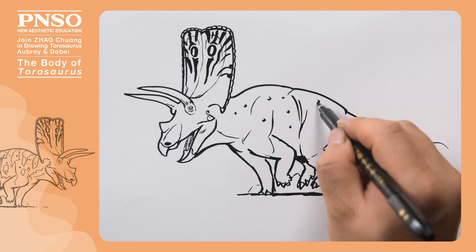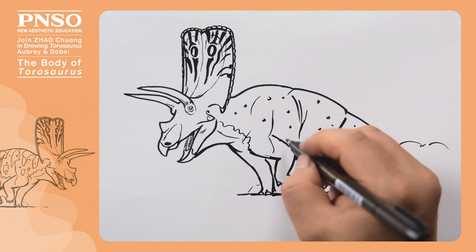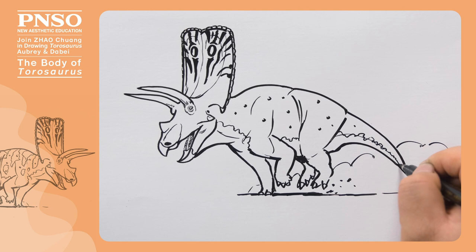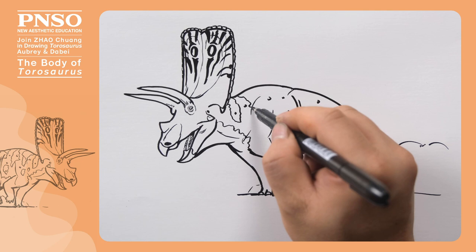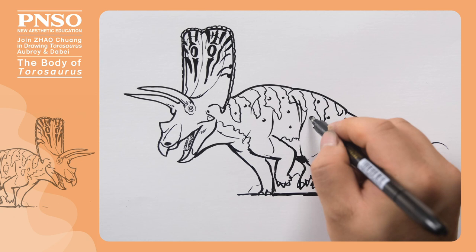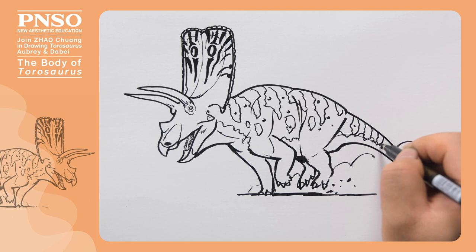Next, we draw some larger scales on its body sides. Then, we can draw some patterns on it. First, let's draw a set of boundaries, distinguishing the darker skin on the upper half from the lighter belly. Then, we draw some stripe patterns on the back, which are common on dinosaurs and reptiles. These stripe patterns tend to form patches on the sides of its body, and become more elongated near the tail. We've finished drawing the body of Taurosaurus!